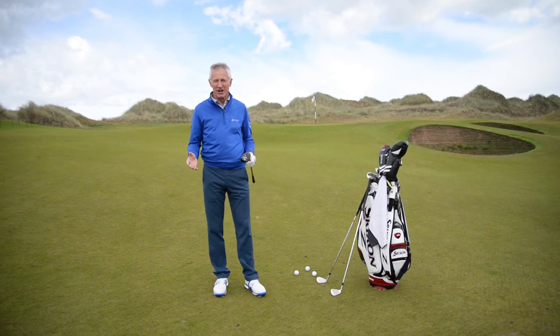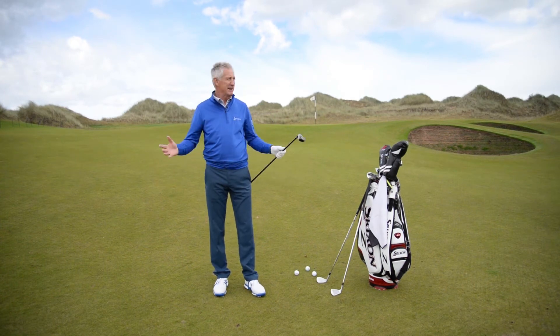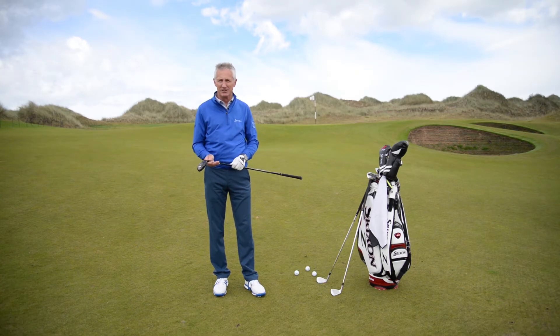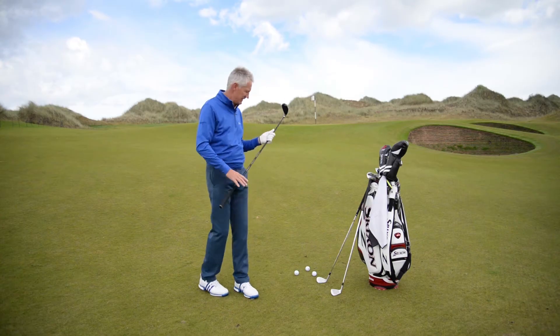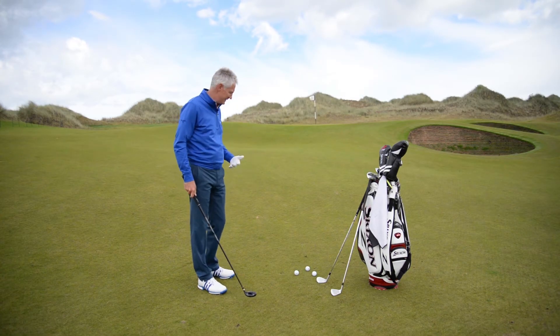Hi, I'm Andrew Murray, one of the Cleveland Golf Ambassadors here at the magnificent Trump International Lynx in Scotland, and this is truly one of the great Lynx courses. Very tricky shot here, missed the green on the par 3 just into the wind.